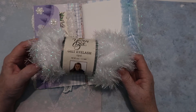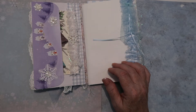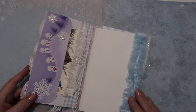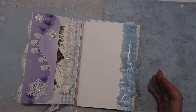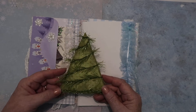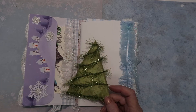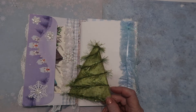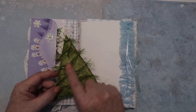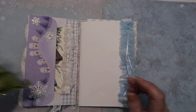I want to show you where I got this eyelash trim — it's from Hobby Lobby. I got it a couple of days ago and it was 30% off. They don't have a very good selection anymore, maybe four or five colors, which was disappointing because they used to carry a lot more. I'm using some here as an ornament — it's just cardboard and I melted some wax over it, and it smells just like balsam. I added the eyelash trim, but I can't tell you where to get it now because their selection is really limited.